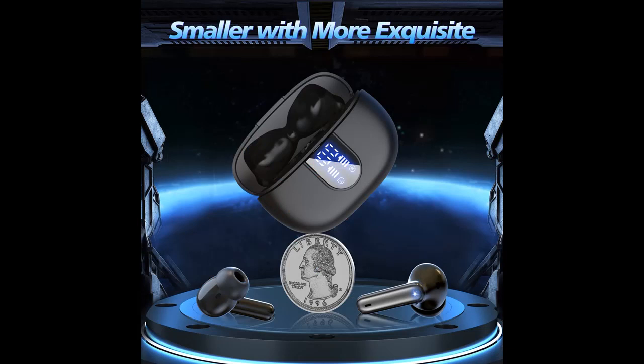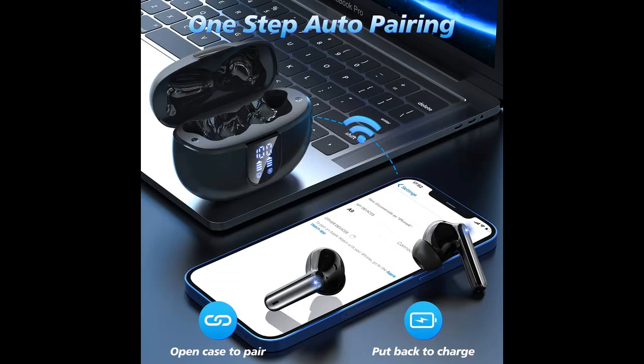Digital power display: conveniently monitor the real-time power of the charging case and headphones charging level at any time, ensuring timely charging for the charging case.